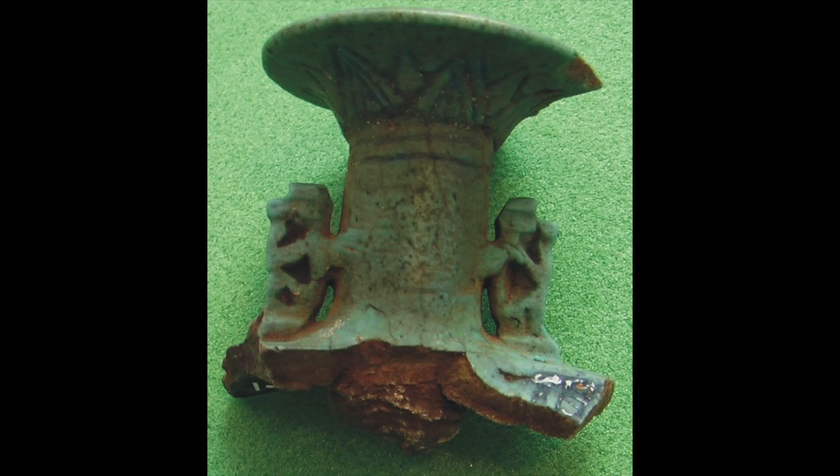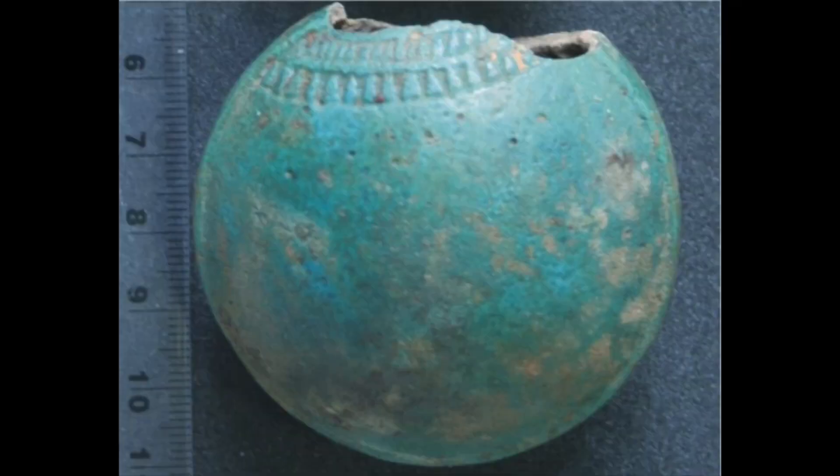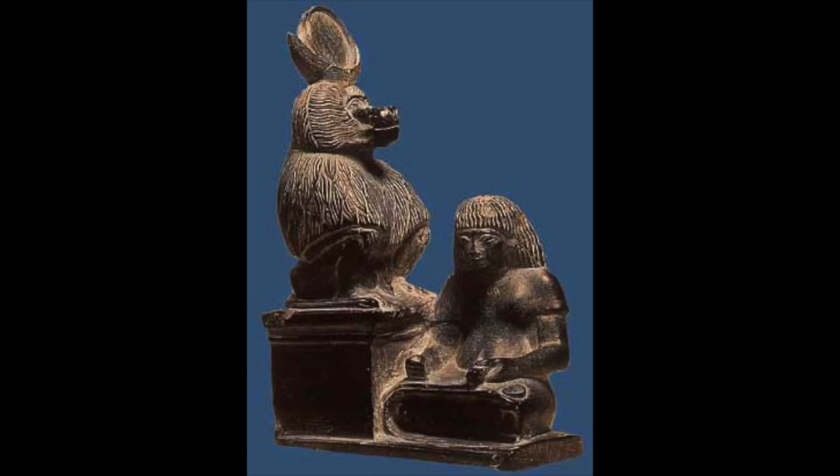The likely reason baboons are so commonly found adorning the necks of these flasks is that they were seen as symbols of rebirth — believed to welcome the rising sun each morning through their behavior. The sun was believed to die each night and be reborn each morning, and the flasks' slightly squashed disc shape may also echo the sun disc. Another possible reason behind the baboon's presence is that baboons are a form of the god Thoth, who enjoyed an intimate association with the New Year's in Egypt, given his association with the calculation of time and the renewal of royal power during the New Year's festival.